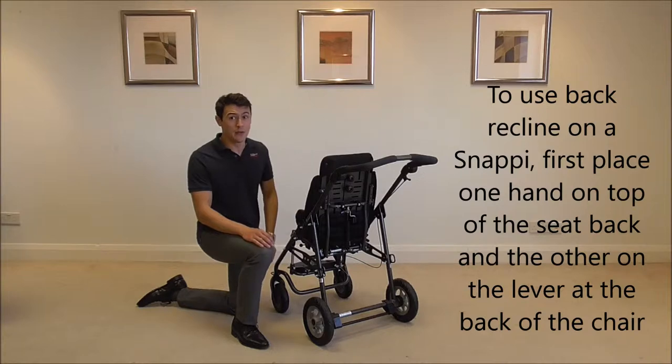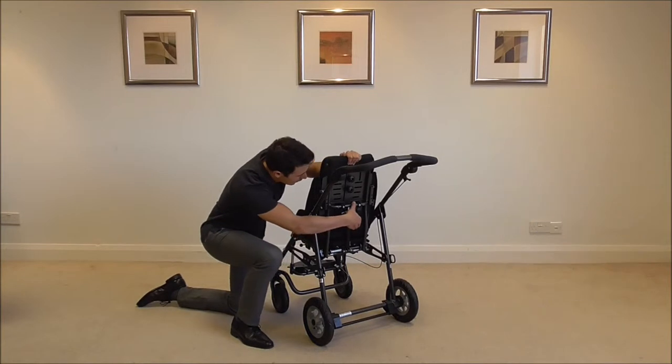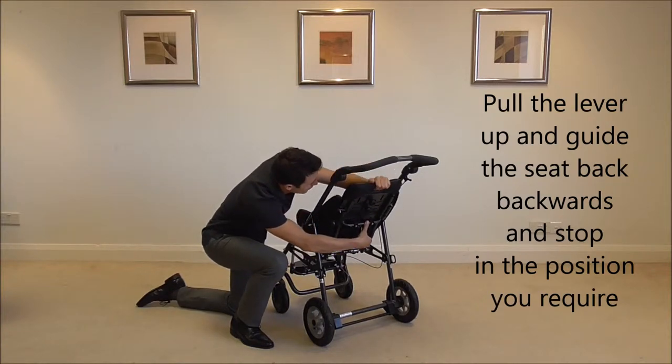To use the back recliner on your Snappy, first place one hand on the top of the seat back and the other hand on the lever at the back. Pull the lever and guide the seat back and stop in the position you require.